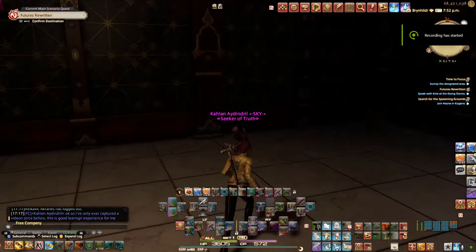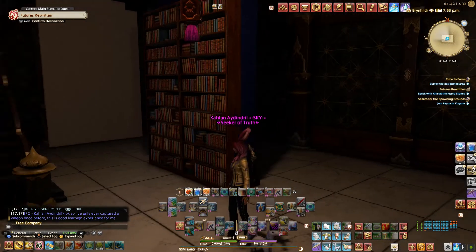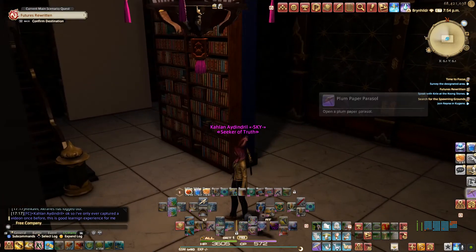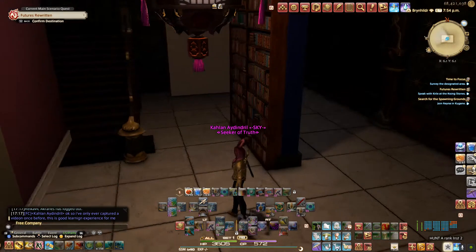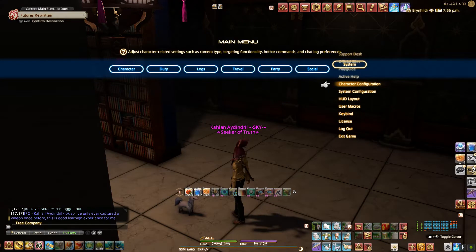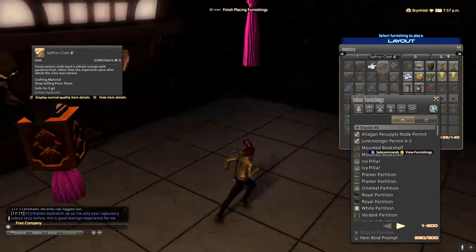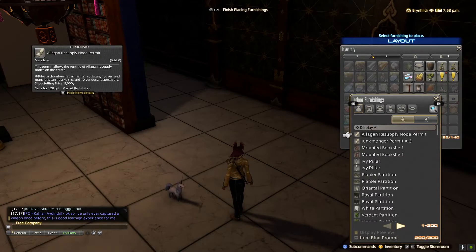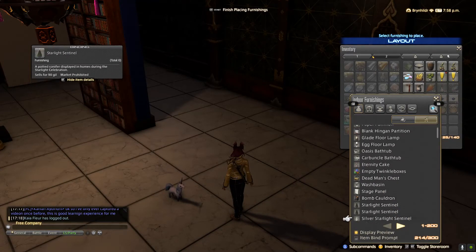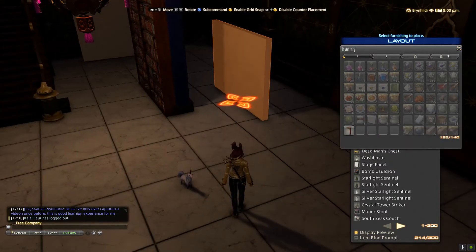We've got our setup — we have our wall and your bookshelf. I have to use my controller because you're on a controller at the moment. So I'm going to go to Housing and Furnishings, and I'm going to throw down — actually I just made this so I can use what you have.